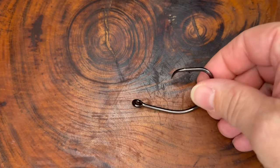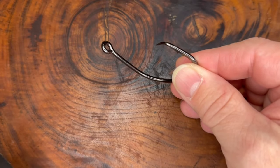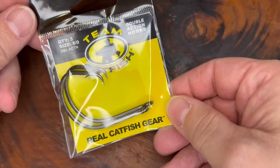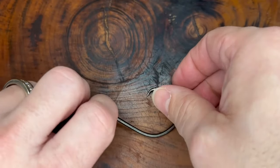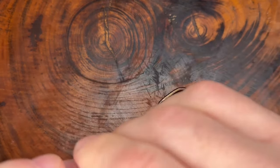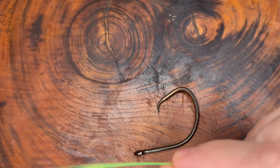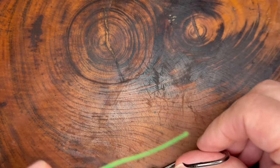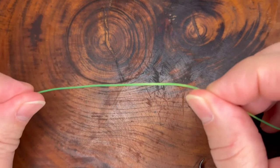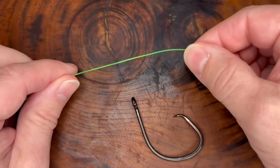We'll start with a size eight circle hook here from Team Catfish. You want a nice large hook with a nice large eye so it's easy to see. We also have some Trilene Big Game 50 pound mono. You wouldn't go out fishing for bluegills with this — we want a thick line and a big hook with a nice big eye so it's easy to see in this application.